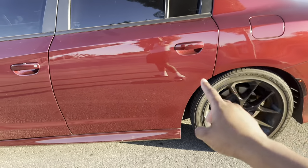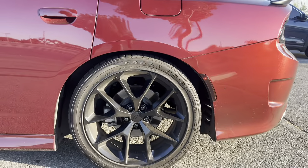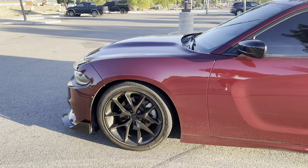Next, I lowered the car on SR Performance lowering springs. They were $185 for the springs themselves, plus around $350 for install — so about $535 total. I actually like it a lot. These cars come stock way too high, they look crazy. I didn't want to slam it or scrape everything. At this height the car looks really good.